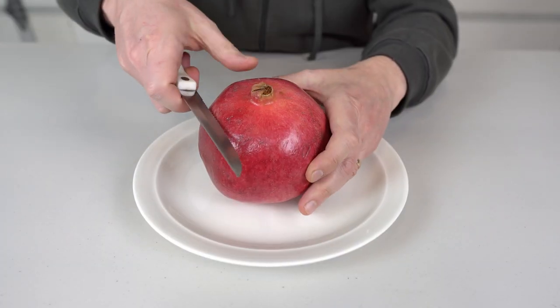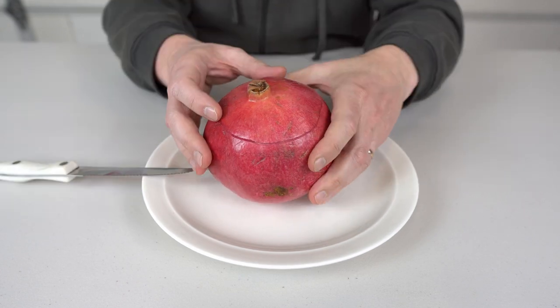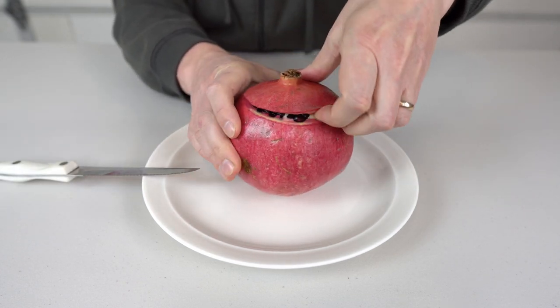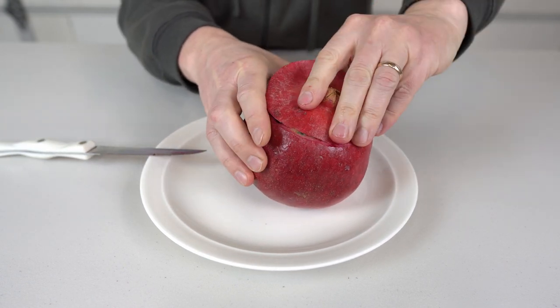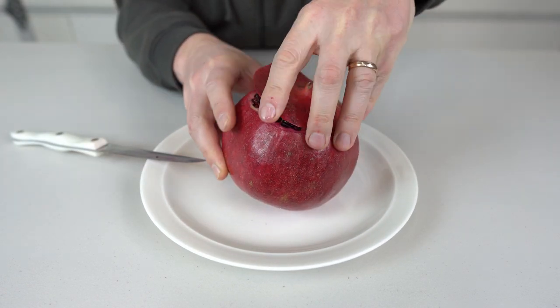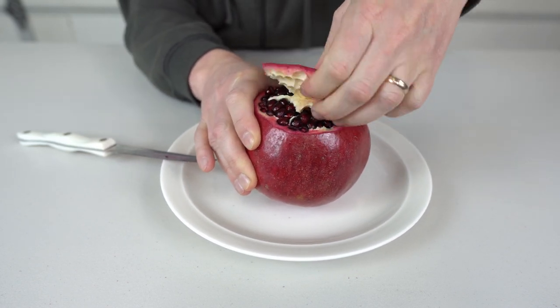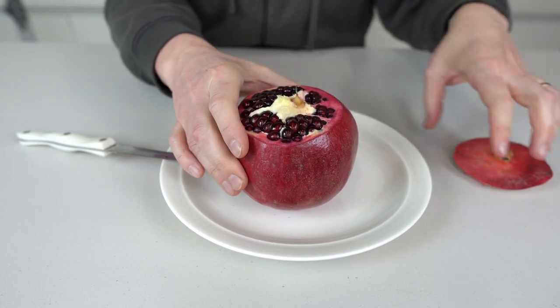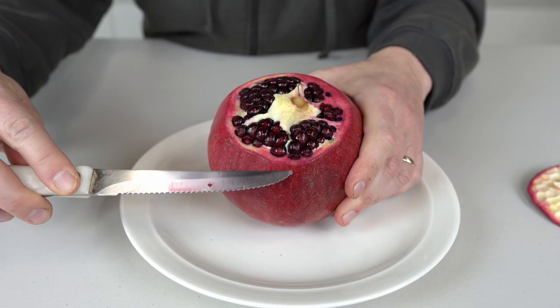So first of all I'm gonna cut off the top of the pomegranate. And now I'm gonna try to peel this one off. There you go. And once I did it I can clearly see the dividers over here.